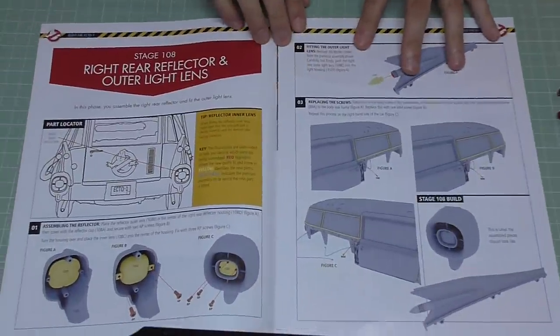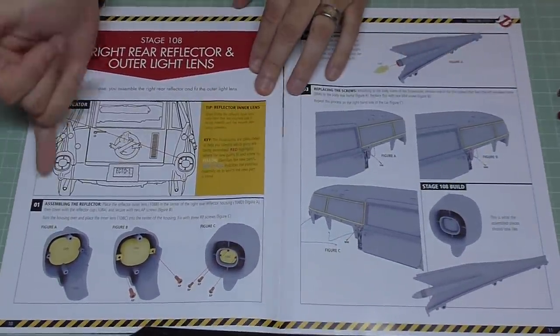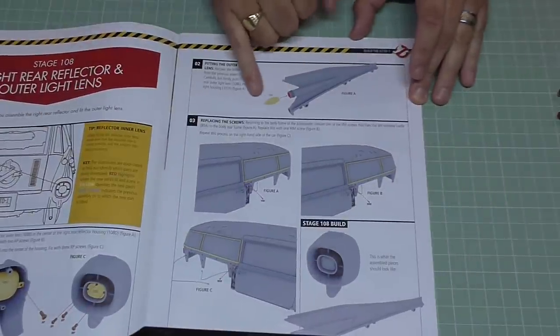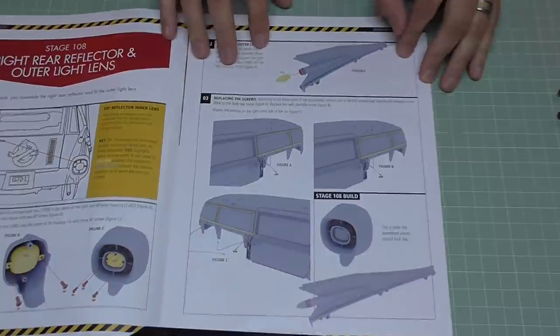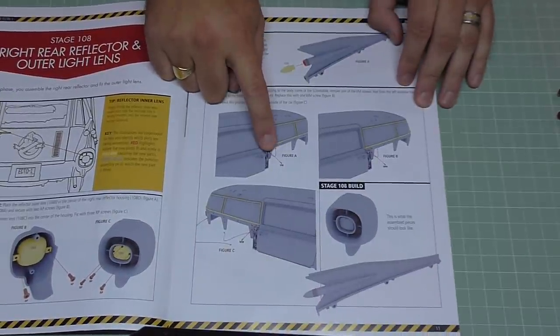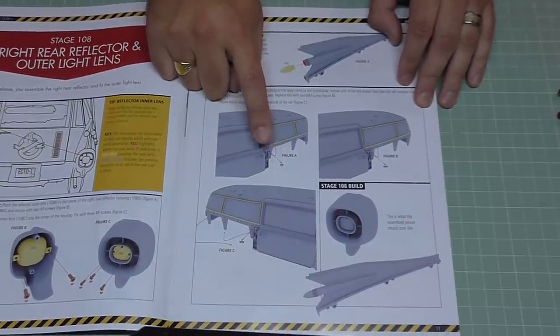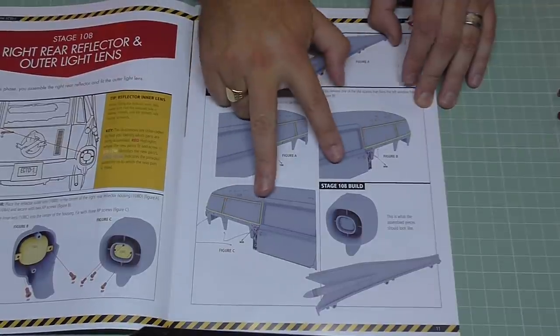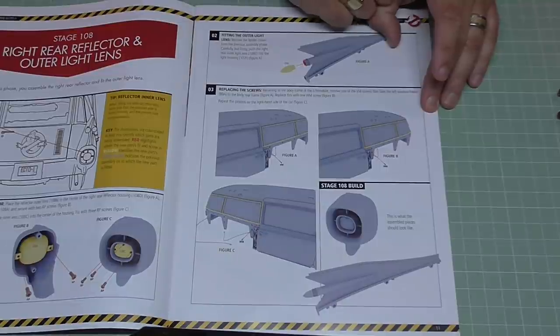In stage 108 we're going to be assembling a reflector and putting the lens into the housing we created earlier. Then we're going to go back to the vehicle and take out a VM screw, replacing it with a WM screw, and do that on the other side too. Not quite sure why we're doing that — perhaps there was a mistake found earlier on.